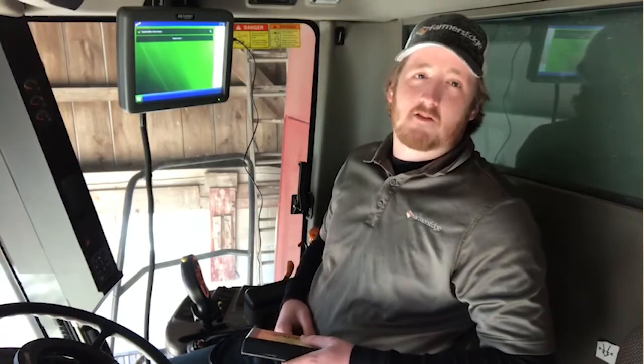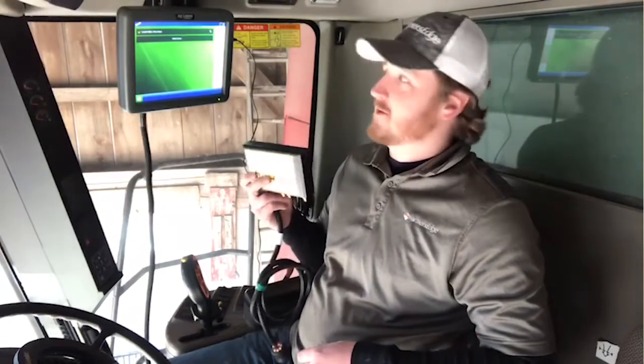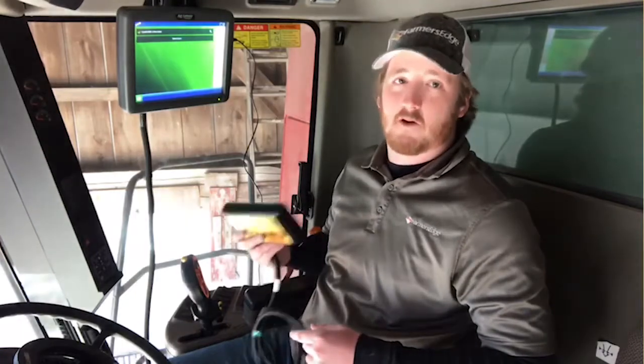Data transfer begins here in the cab. This here is a generation 2 CAN plug from Farmer's Edge. Essentially it's our telematics device that allows us to send data to and from a machine wirelessly.